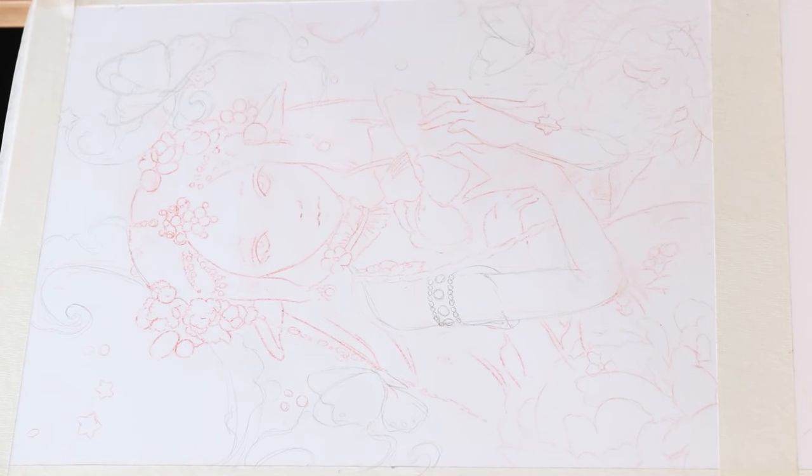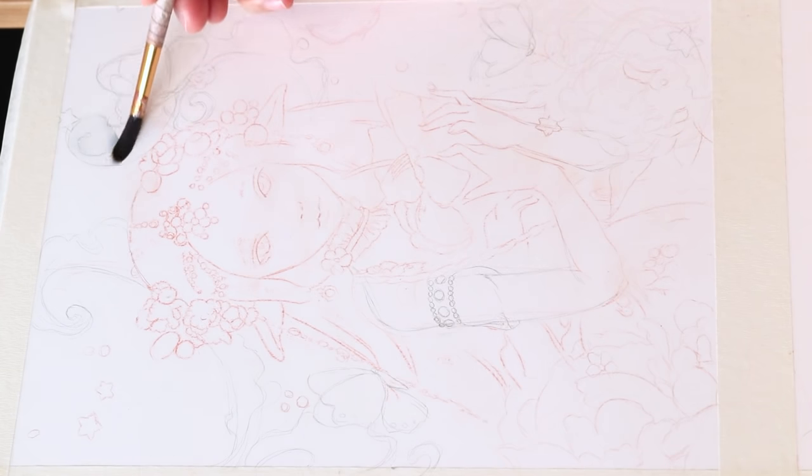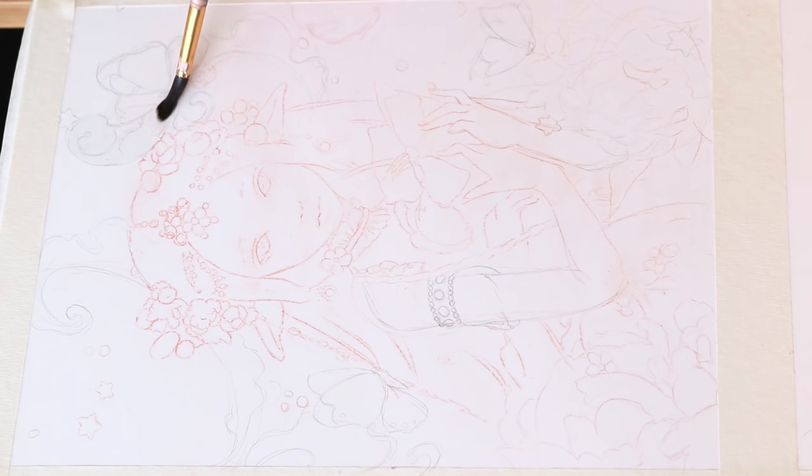Hey guys and welcome to today's painting tutorial. I'm going to share with you how I created my latest watercolor piece titled Nephele. The word Nephele means clouds, and since this painting looks a little bit like a cloud princess, I thought this title was definitely fitting.